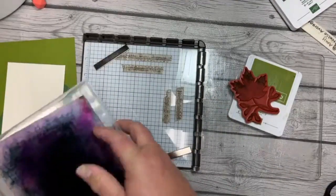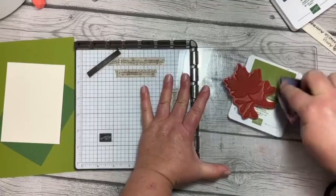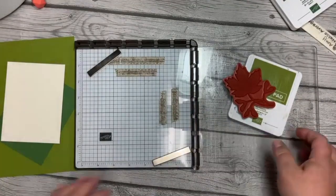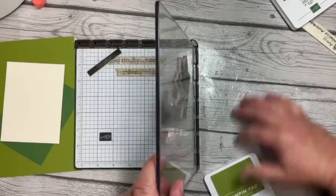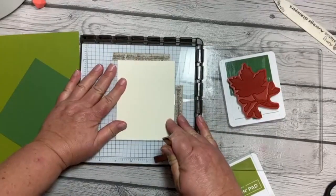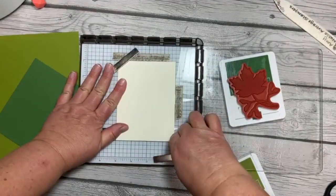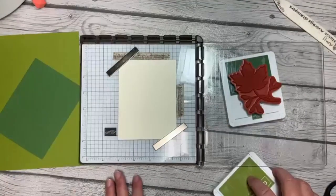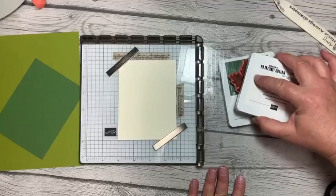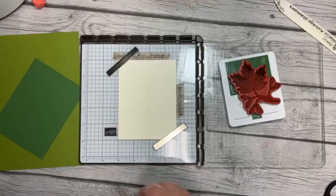I'm going to grab my chamois — all my chamois are super dirty, but they wipe out clean; they're just stained. The chamois allows for washing and drying kind of at the same time. Now we're going to do the same thing with Old Olive, so let me get this back into place. I wanted to get my leaf stamped in the same place on two different pieces, and it'll hopefully make more sense shortly when we get this put together. Now I've got my Old Olive leaf.